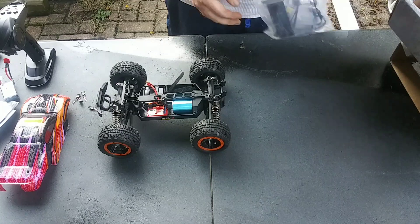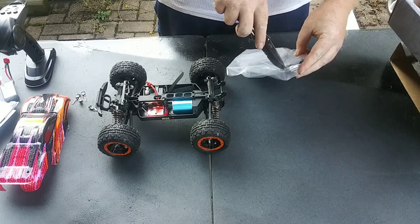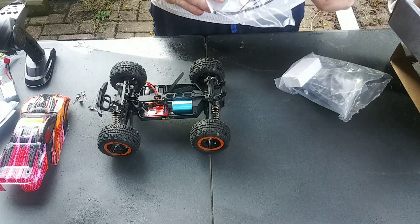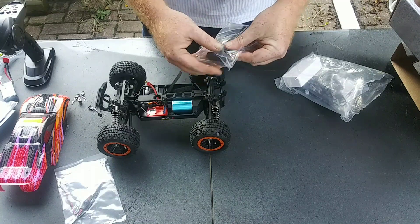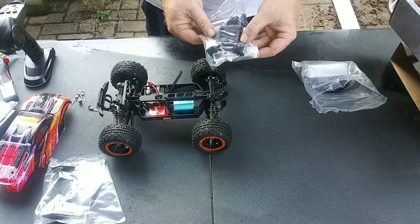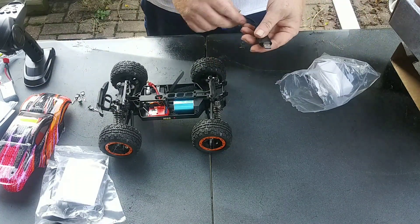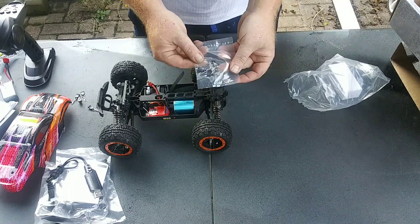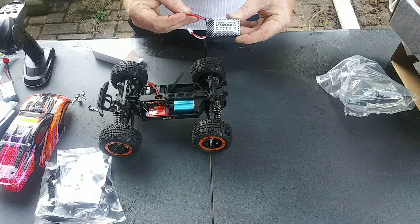And a bag of goodies. You got some zip ties, your LEDs, your rear spoiler, wheelie bar with the screwdriver instructions, typical little USB charger, extra body clips, and an extra 1000 milliamp 7.4 volt 25C battery.